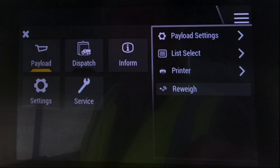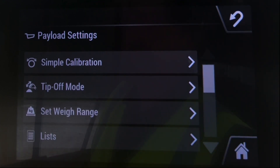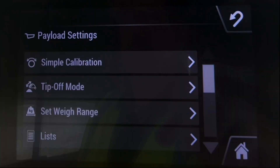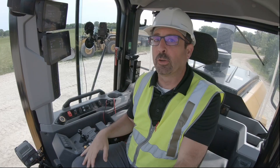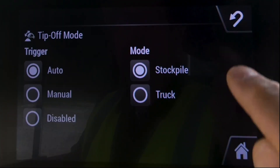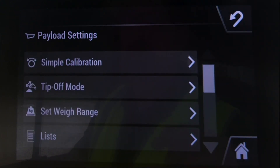If you jump into the payload menu you can see your payload settings. Just like the CAT payload standard, you do have a simple calibration feature set where you can fine-tune that scale if you need to — for example, if your deck scale was recently calibrated and you want to make some fine-tune adjustments. Tip-off mode: same thing here, you've got auto — we do ship it with tip-off disabled — then manual tip-off that you learned about with CAT payload standard, and you can tip off to the stockpile or the truck. Your weigh ranges: startup weigh is at 50 percent and the range is 15. You shouldn't need to modify those; if you do, give your dealer a call.